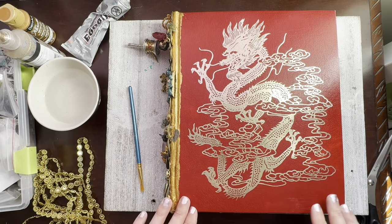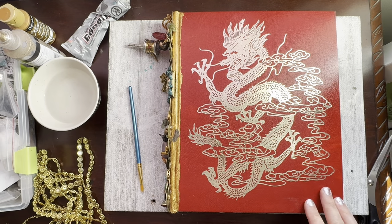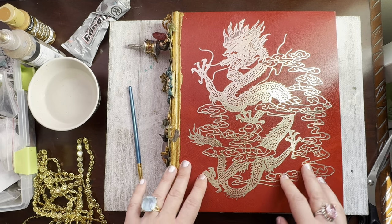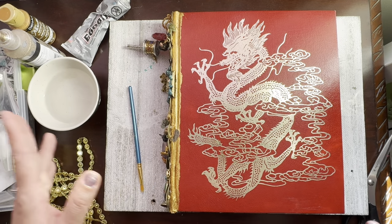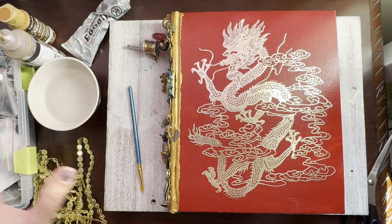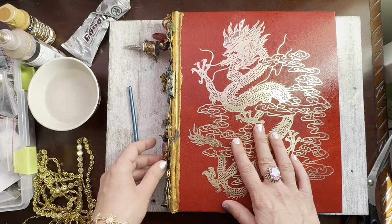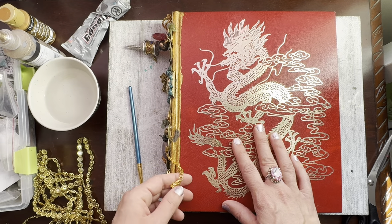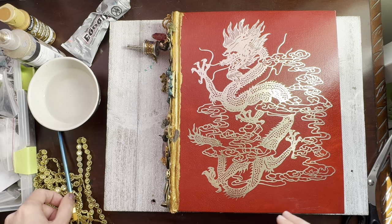Hello my crafty friend and thank you so much for tuning in to today's Craft With Me video. What I'm working on today is not a typical junk journal cover. This is like a treasure hoard bound spine kind of a journal cover and I've been working on this book for over a year now if you can believe it, and I finally decided it has to be finished.